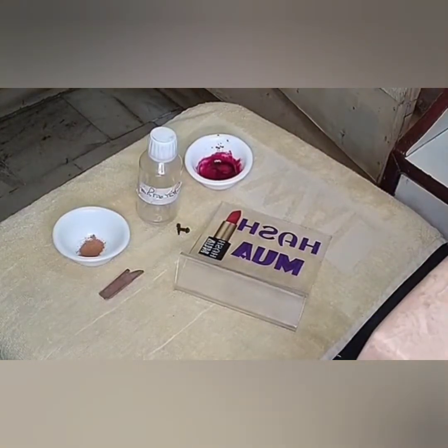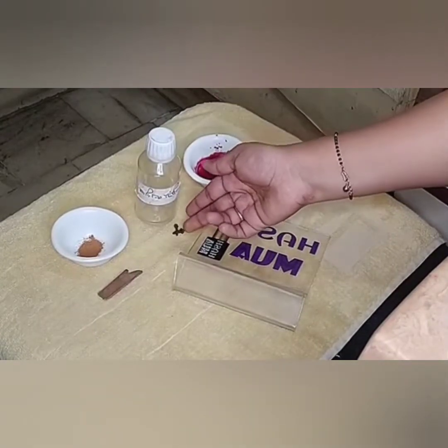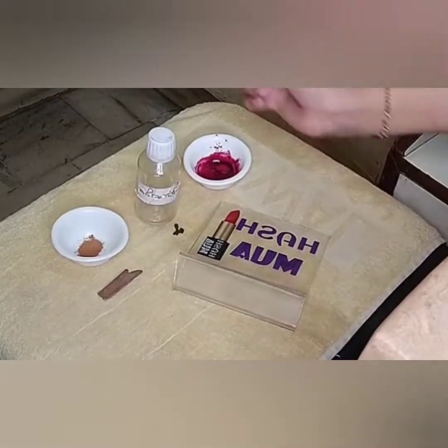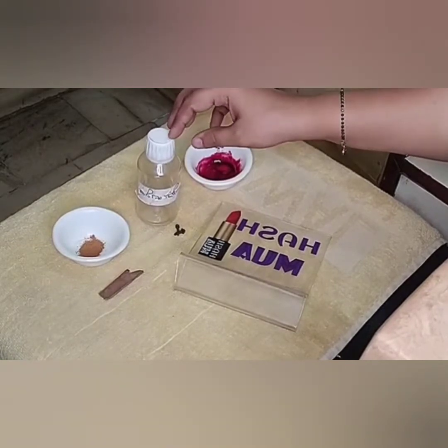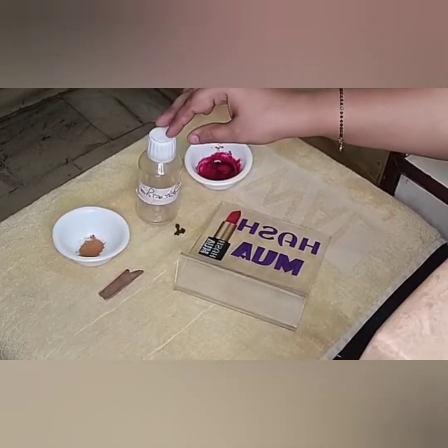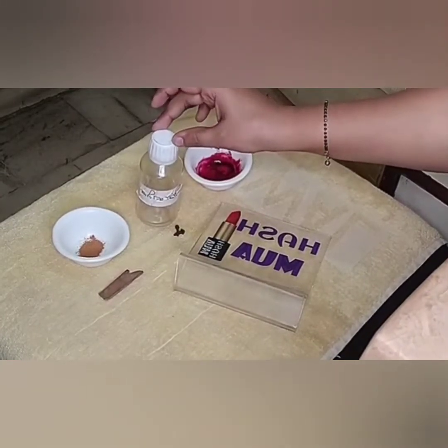If you don't have clove oil, you can add a piece of clove and cinnamon powder with a little bit of carrier oil. If you don't have clove at all, you can use peppermint oil instead. I am doing this DIY because it is trending, but I also want to say — you are God's own creativity, so why are you spoiling that creativity?